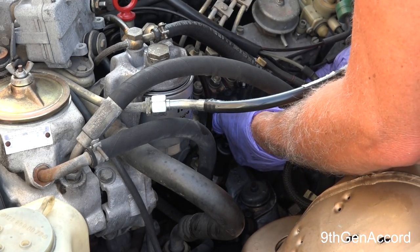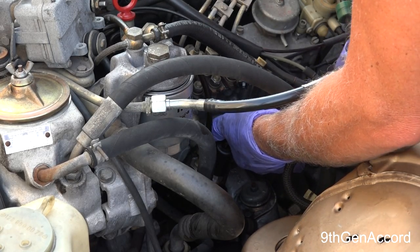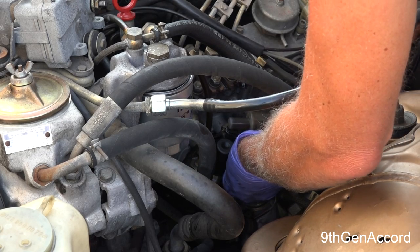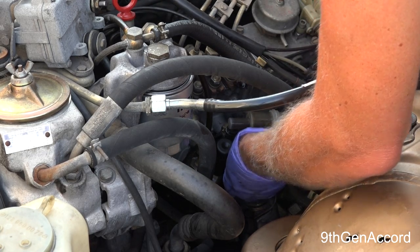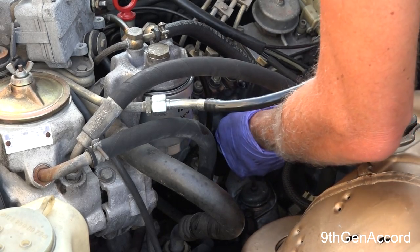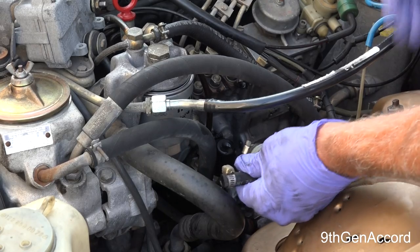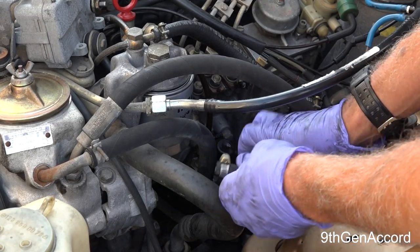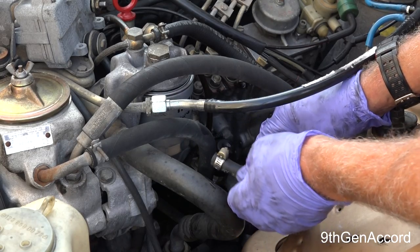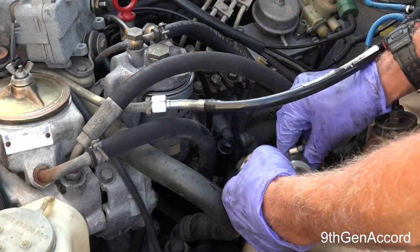The easiest way to do this that I've found is to loosen the bottom where the little secondary hose goes into the primer pump and just bring the whole assembly up here where you can work on it.